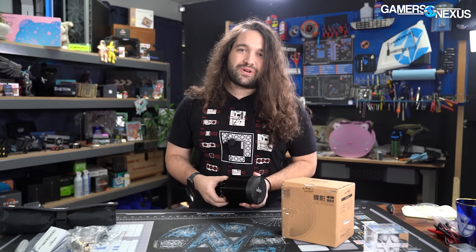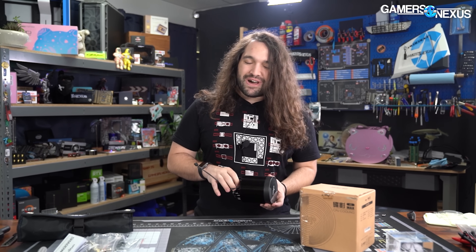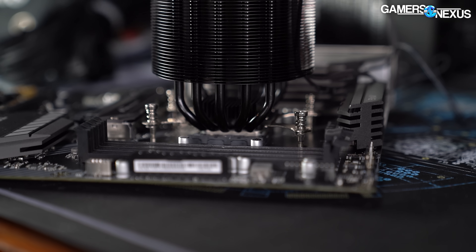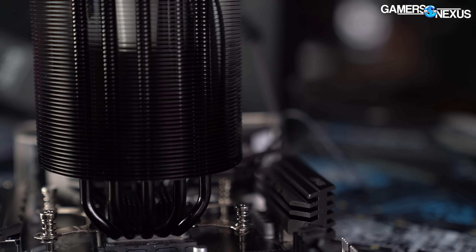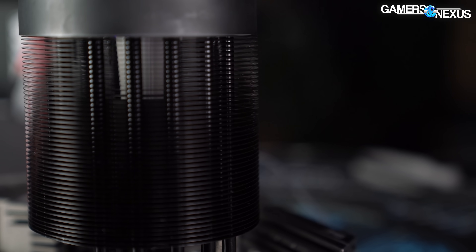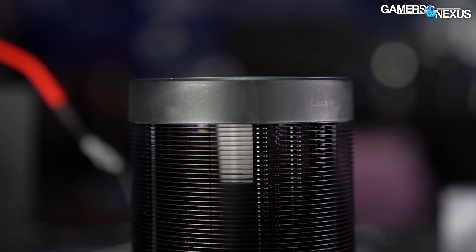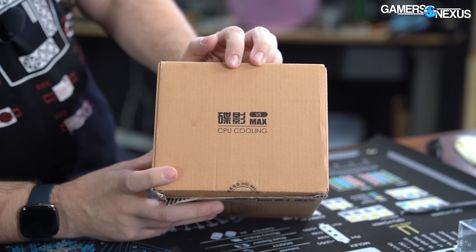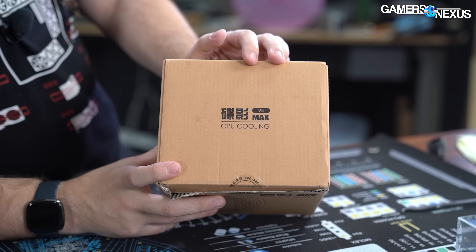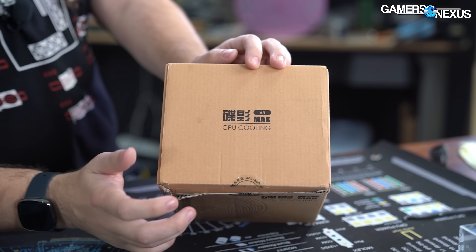So it ends up just looking kind of weird and different, and sometimes there's an appeal to that. Oftentimes performance falls by the wayside as a result, but we don't begrudge companies for trying to do something different, especially in a space like CPU coolers or cases where it's so difficult to do anything different. We bought it from AliExpress — it is on Amazon, seems to be about $30 there as well. We're going to be testing it versus the stock AMD coolers and the Noctua NH-U12S Redux, which is a $50 cooler, so you'll have a pretty full range of tests.